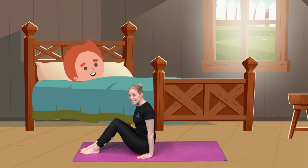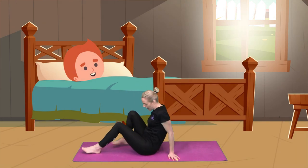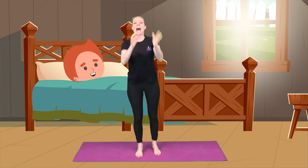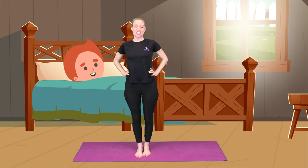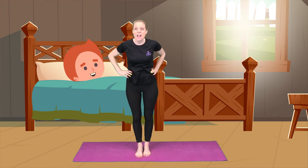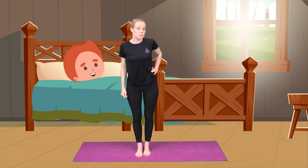The next morning, sitting back up, Jack ran over to the window to have a look outside. Standing up, open up the curtains. Oh my goodness, Jack couldn't believe his eyes.